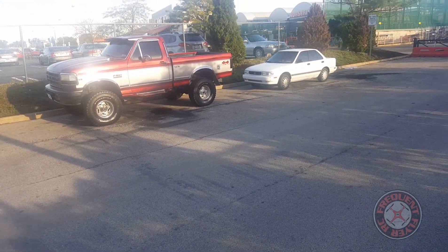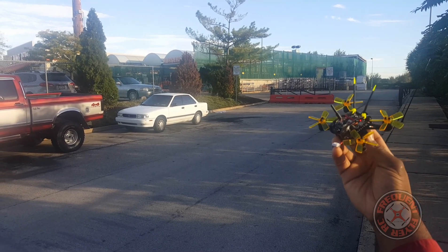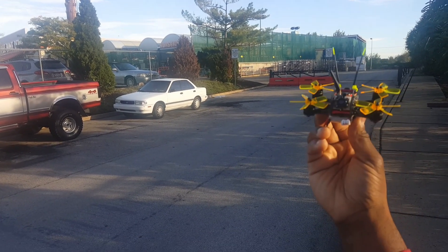The Full Speed Grasshopper 94. You guys can expect to see more flight from this — thanks for watching.